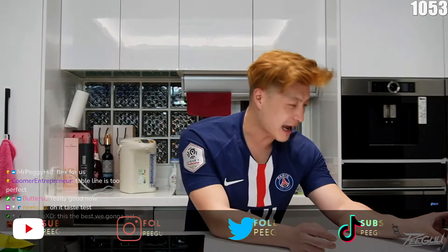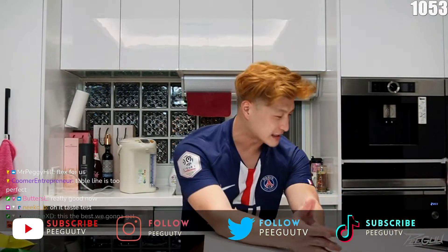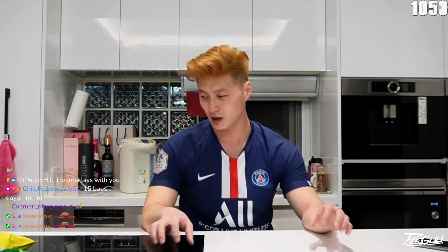What up YouTube chat? Everybody say hi to YouTube right now. Guys, we're making a YouTube video.